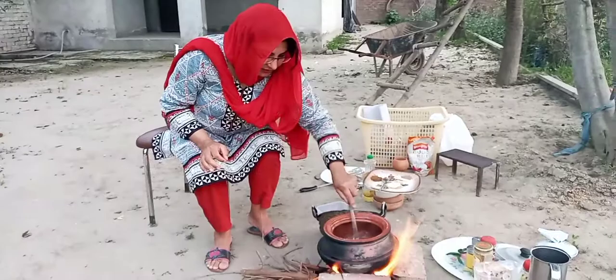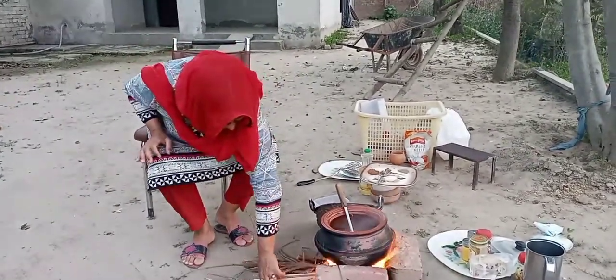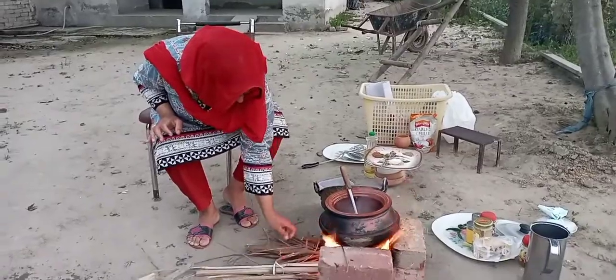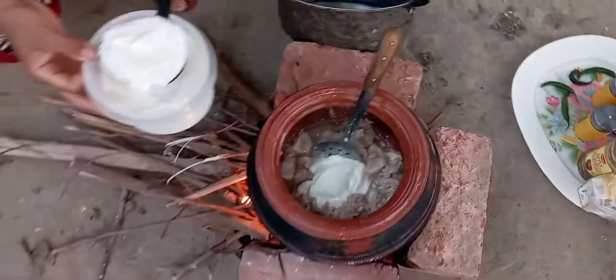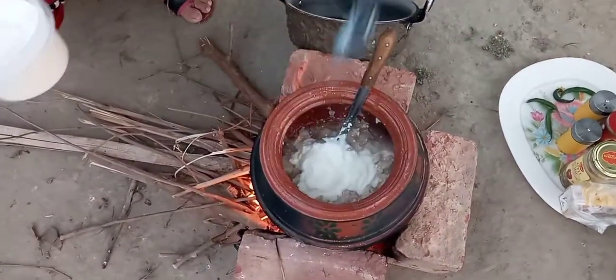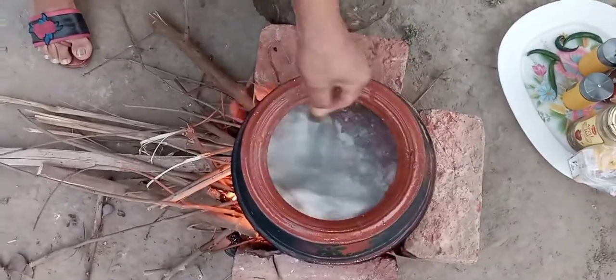Now we fry it a little bit. Now we add 1 cup of water. We also add 1 cup of water.